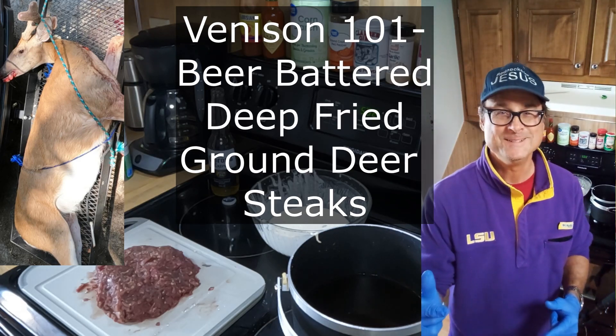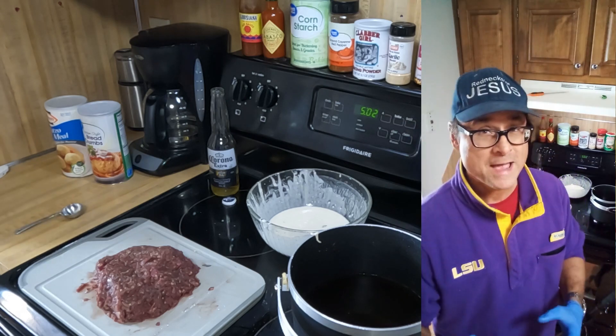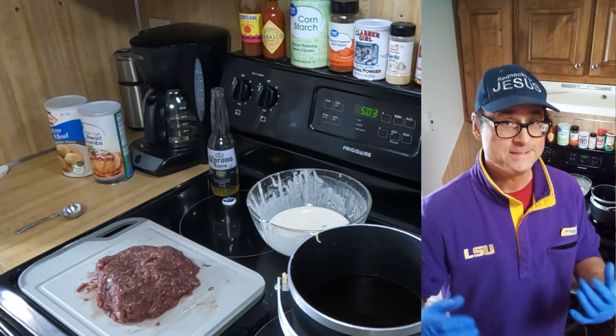All right, praise the Lord Jesus who has given us everything we need tonight for our beer-battered, deep-fried ground venison steaks.